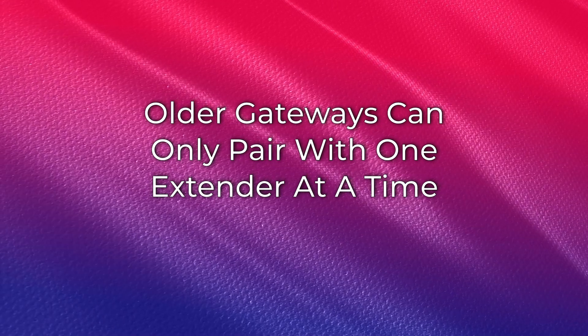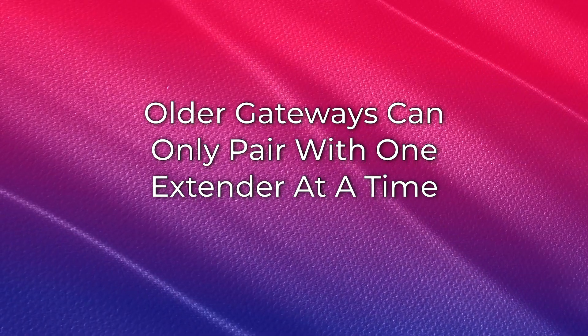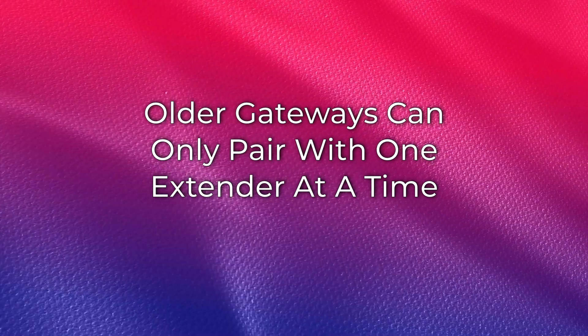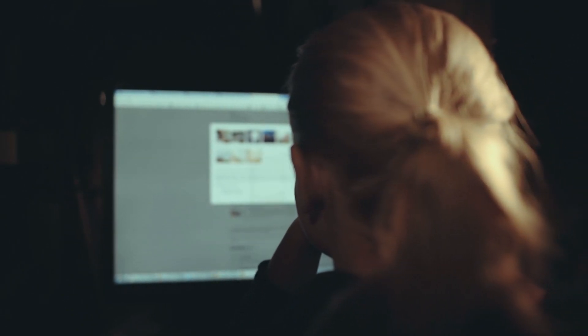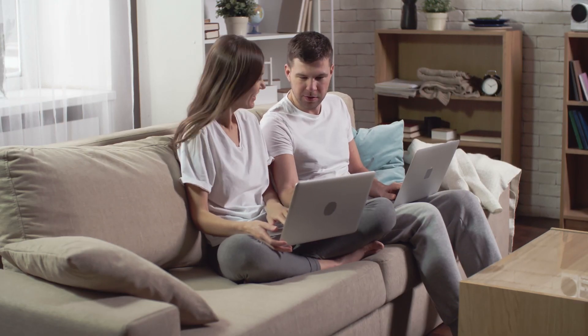With standard gateways and extenders, you can only move so far away before experiencing weaker signal, and older gateways can only pair with one extender at a time. With a mesh network, you can have multiple extenders throughout your house so you can move anywhere and still maintain solid Wi-Fi coverage.